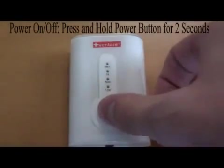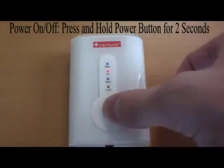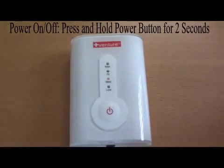To turn the heat on, press and hold the power button until a blue light appears. This indicates the maximum heat setting. To adjust the heat to the appropriate level of comfort, press the button again to cycle through the four levels of heat. A red light indicates high heat, yellow is medium heat, and green is low heat.